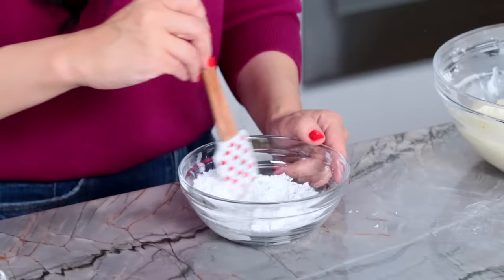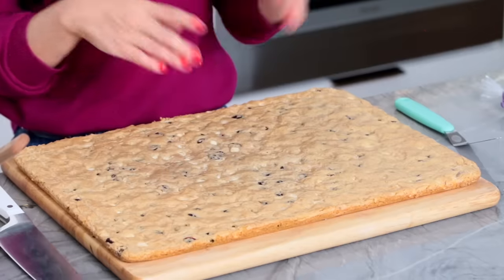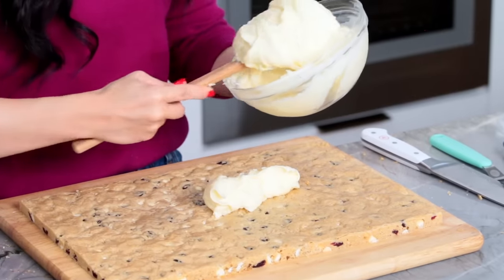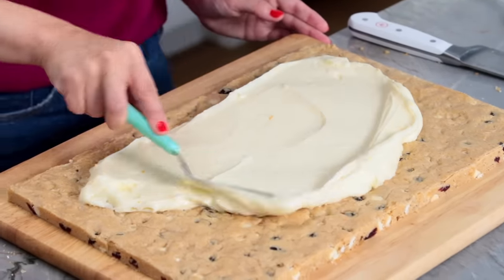Oh, this bar has got layers — a lot going on in this little bar, reminds me of me: little but complex. We're going to start decorating and make this look exactly like the one from Starbucks, or as close as we can. Out of this rectangle, we want it to be 10 by 15 — using a large, sharp cutting knife, we're going to cut off the edges. Then we're going to put all of this delicious cream cheese icing on the top and spread it out as evenly as possible with a spatula. It's a nice thick layer.